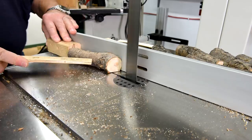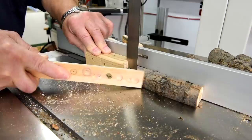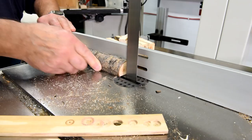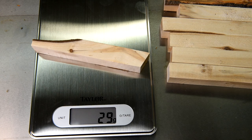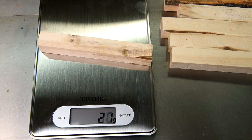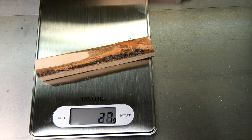I set my fence to just a little over three quarters of an inch, and that should give me blanks just about the right size.